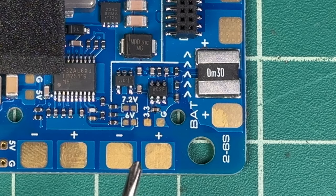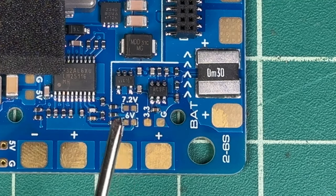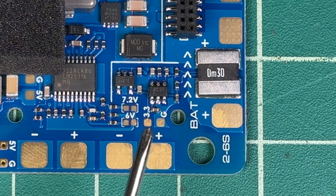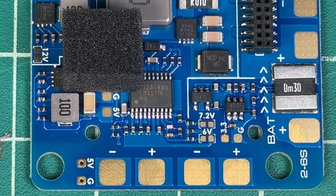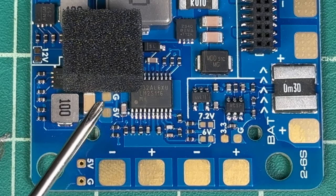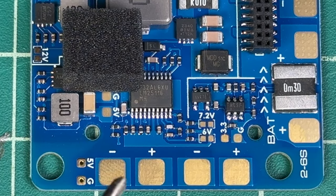You'll also have more power options down here in the bottom right-hand corner. You can change it from 7.2 volt to 6 volt to 3 volt, and you have an extra ground over here. You even have more power right next to this chip — another 5 volt and ground tabs.